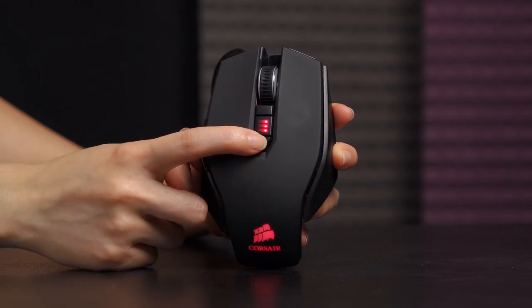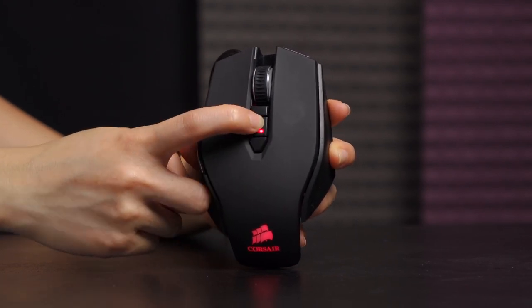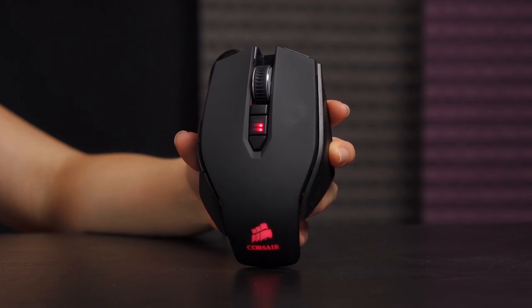This is after all an FPS mouse. I like to set it on the second option at about 2400 DPI — that's very comfortable for me.